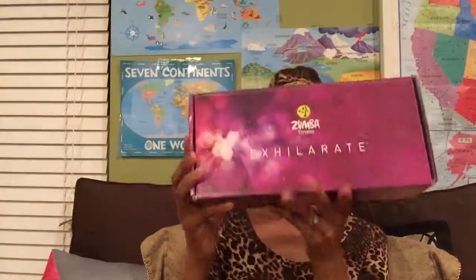This can be kind of expensive, but this was a gift to me — Zumba. We have various different things that we've been doing with this kit. It comes with DVDs and also comes with the maracas.